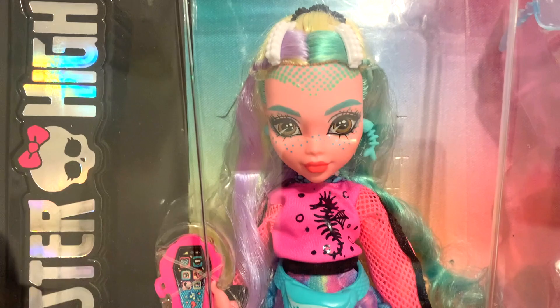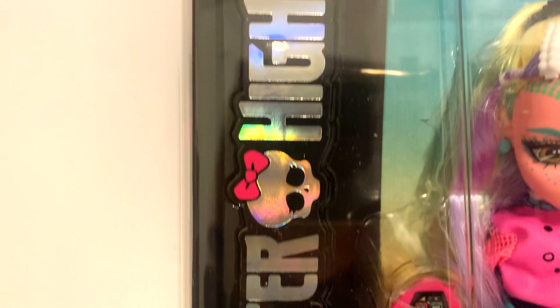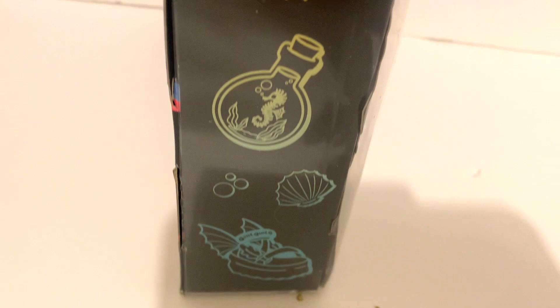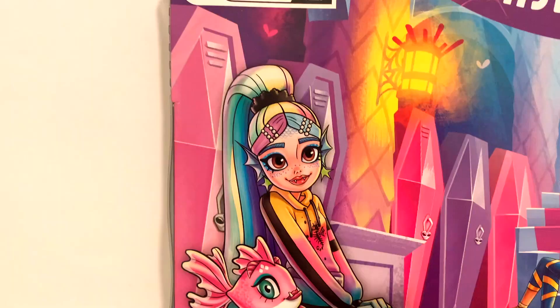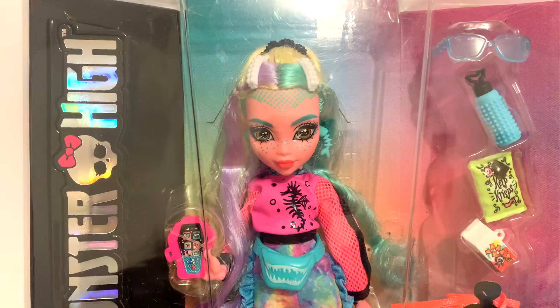She comes posed in the standard Monster High packaging — the doll in the center with all her accessories placed neatly on the side, along with a new face but a new look. On the other side there's the reflective Monster High logo and a new illustration for Lagoona — she's super cute and I really love her name font. On the side of the box there are a bunch of little illustrations that represent Lagoona, and on the back is the same layout as the other dolls but with Lagoona's illustration and her little bio. Her new illustration is so adorable, though there are some differences between the drawing and the actual doll.